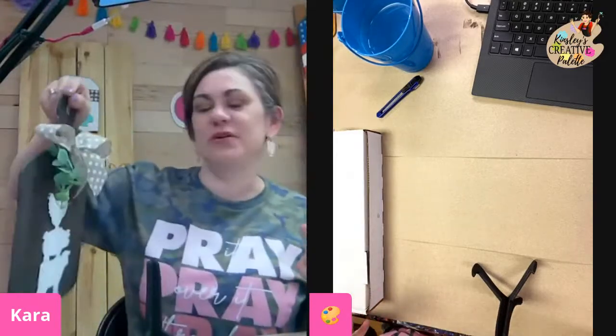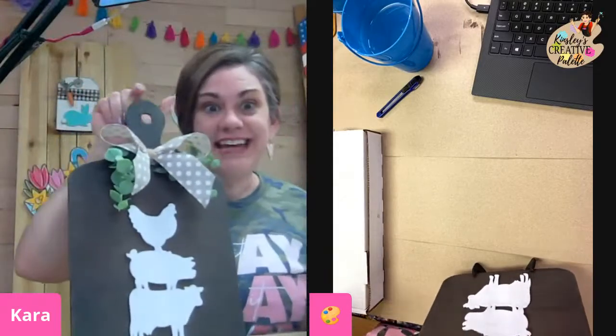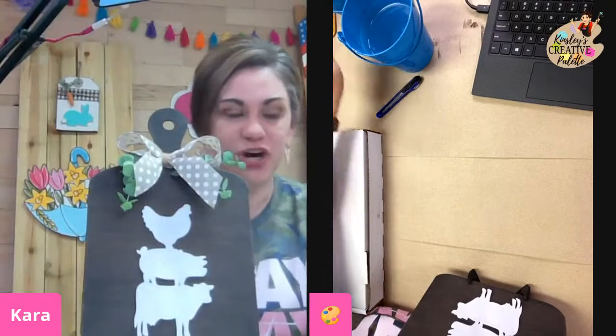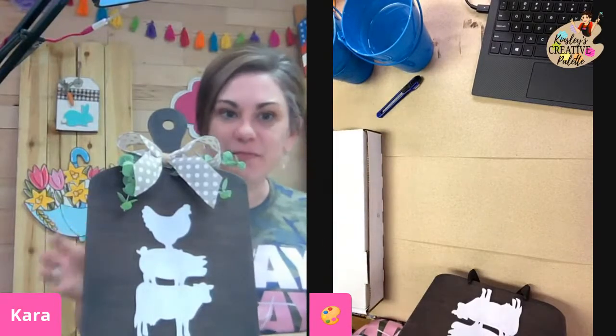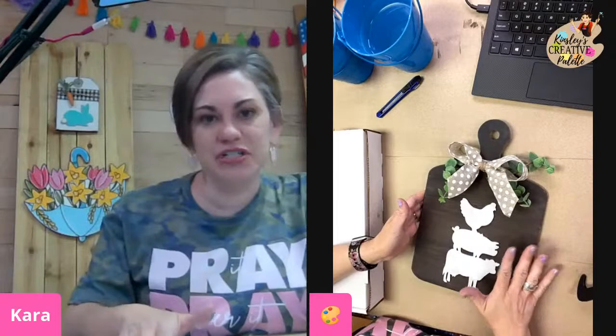That was our first DIY home decor box. The DIY home decor box is the box that we are crafting tonight. Once a month, I send out a box to all of our subscribers, and what we do is we craft together — we make something for our home that we can craft together.